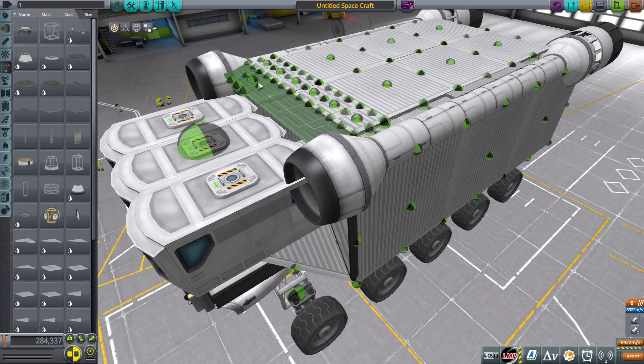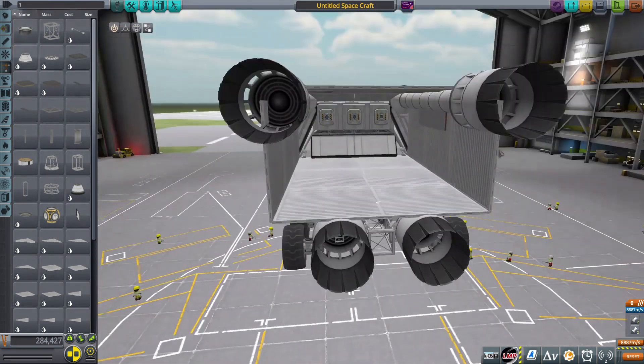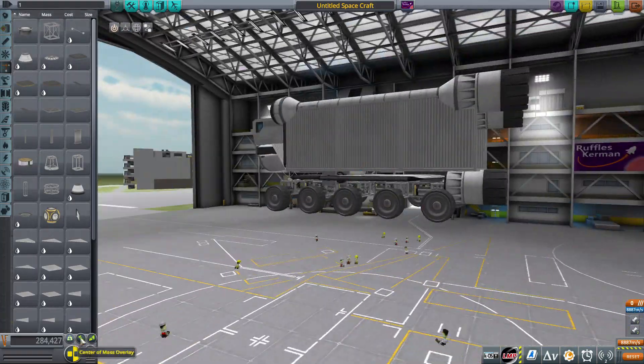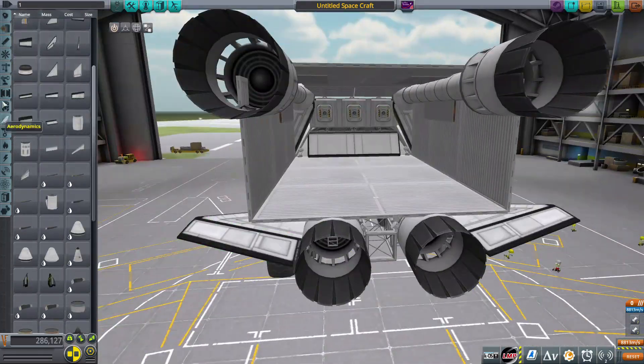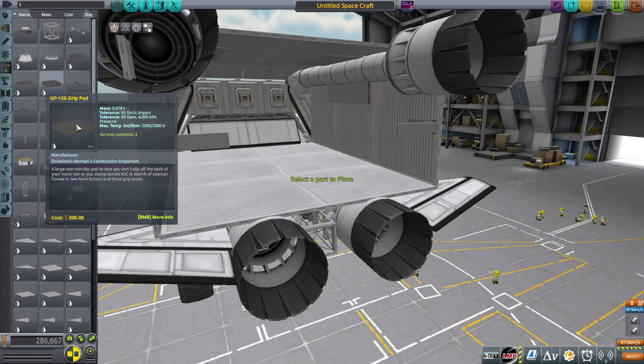The cargo space is going to be just a big box, and the top of the box is going to open as well as the back, so it can be used for multiple different things. I'll try to upload the craft file in the description, so check below if you are looking for a giant flying cargo truck.